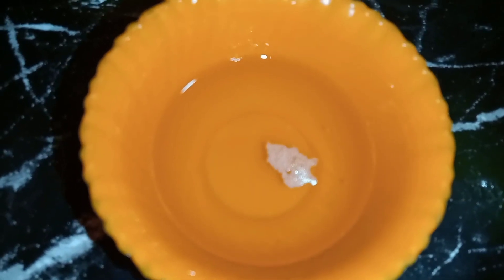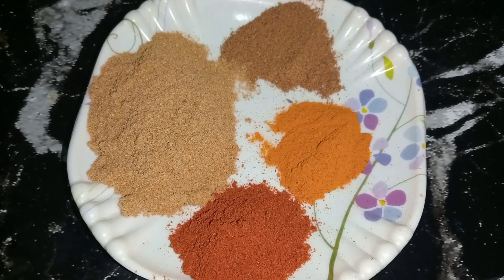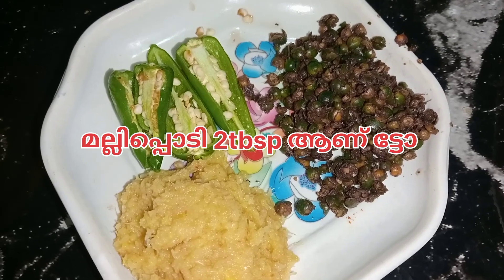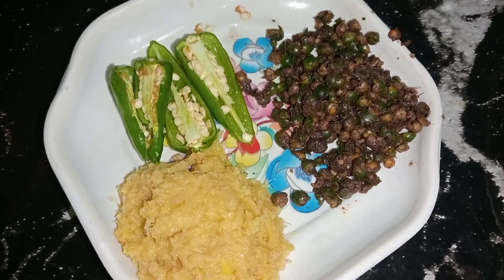Add 1 tablespoon of sauce and 1 teaspoon of sauce. Add 2 teaspoons of sauce.